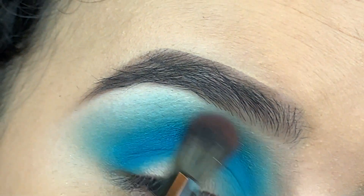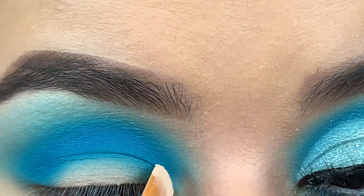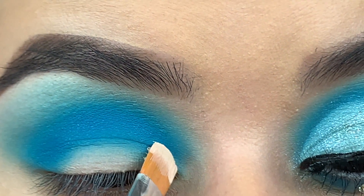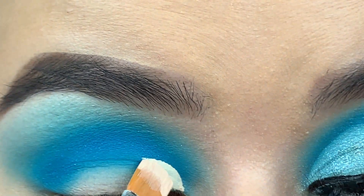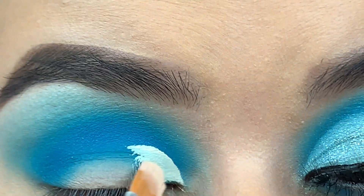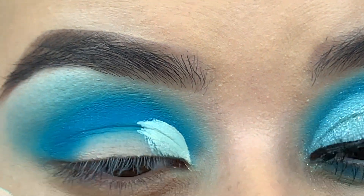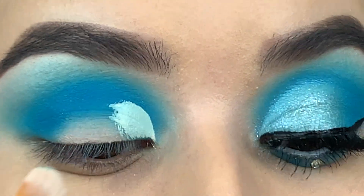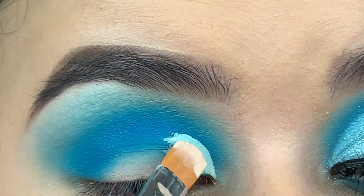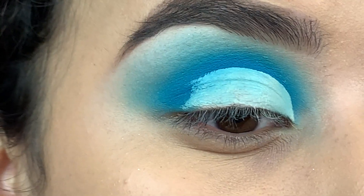When you cut your crease, just make sure you take your time and compare it to the other eye so you can get an even cut crease. To cut my crease I'm using the same concealer I used in the beginning — Shape Tape concealer by Tarte — and I'm applying that with a number 18 brush from Anastasia Beverly Hills. This is my favorite brush to cut my crease because it's really nice and thin.